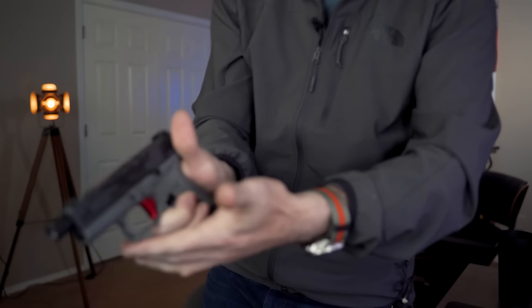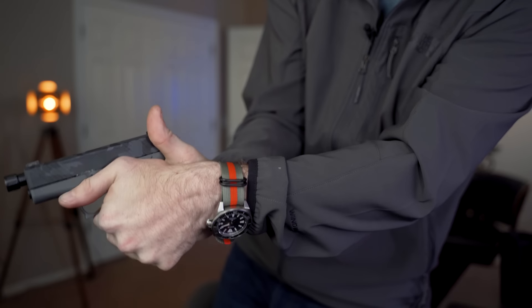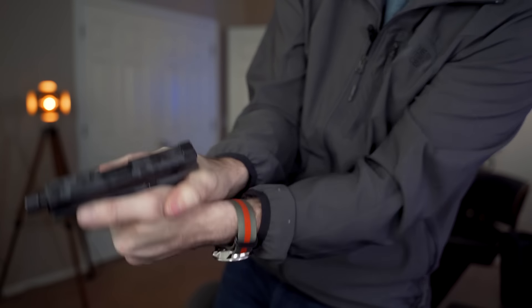Lauren Gomez asks: if you could start your YouTube career over again knowing what you know now, what would you have done differently? Nothing. I'm not one of those people that ever has regrets or wants to go back and change something. Anytime I've made a mistake, I've learned and grown from it. I wouldn't know what I know today if I hadn't made certain mistakes. So I wouldn't change anything.